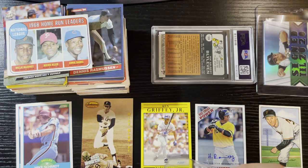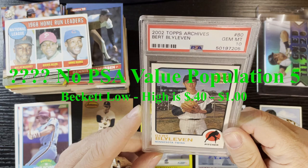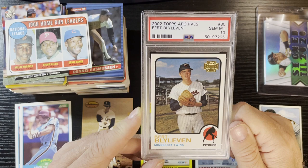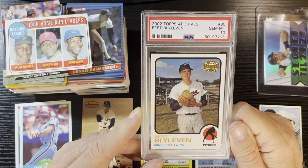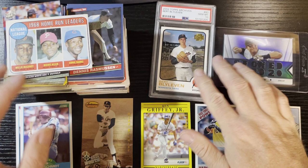This is gonna be our PSA 9 card - it's gonna be a Burt Blyleven gem mint from PSA. Wow, 2002 Burt Blyleven - I'm getting a lot of Burt Blyleven lately. I'm gonna add it to my collection - I got the autograph and now I got a PSA 10 of Burt Blyleven. I'll show the PSA price on that if they have it. This is from 2002 Topps Archives - I love Topps Archives. We'll take that card.